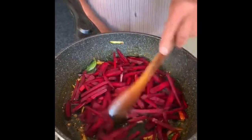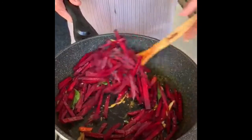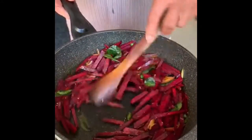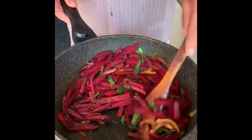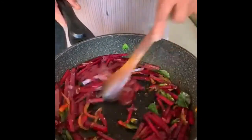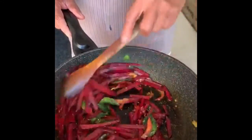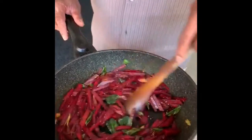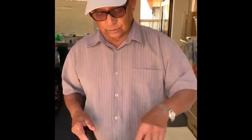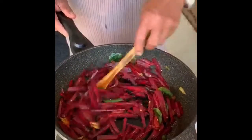It should be on a high heat. Then keep on mixing all together. Let it be cooked until it gets done — you can check whether it's cooked or not. That's it for now. So I'll show you how it is finished. You mix, keep on mixing, otherwise it will burn.